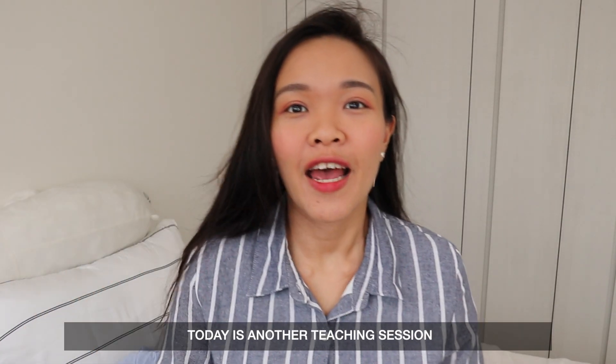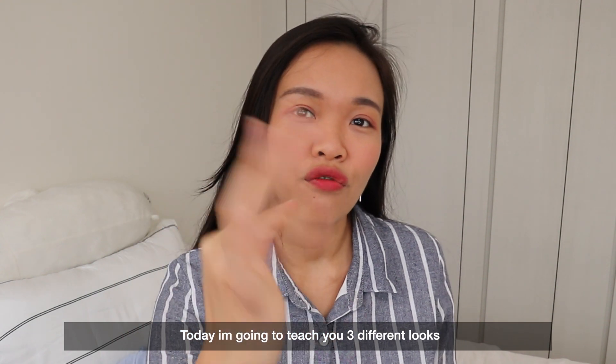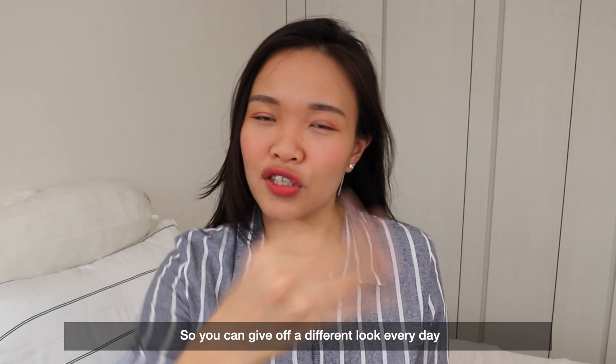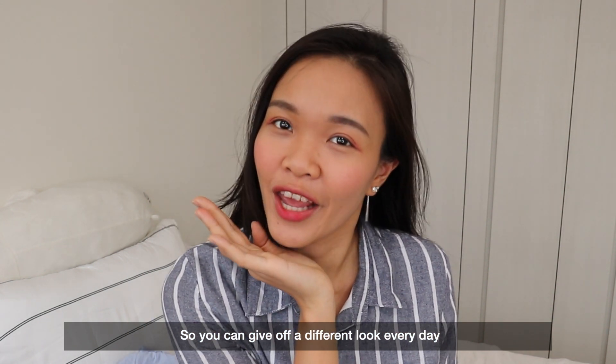Hi friends! Today is another teaching session. I'm going to share with you 3 different eyeliner looks so that you can give off a different look every day. Let's go!